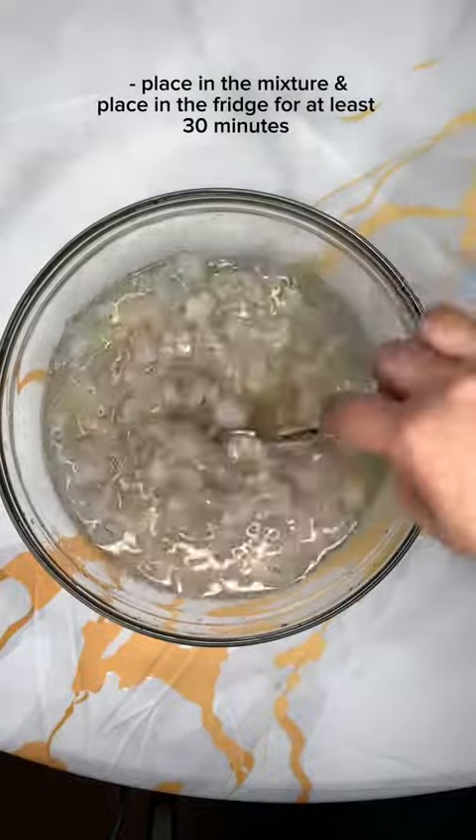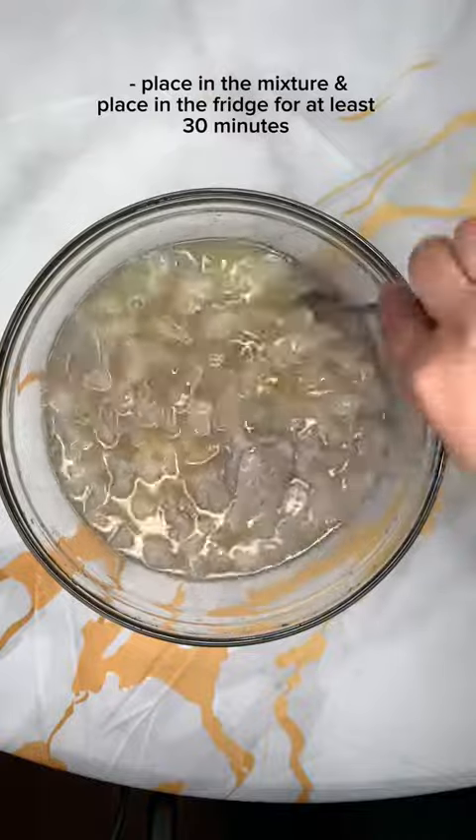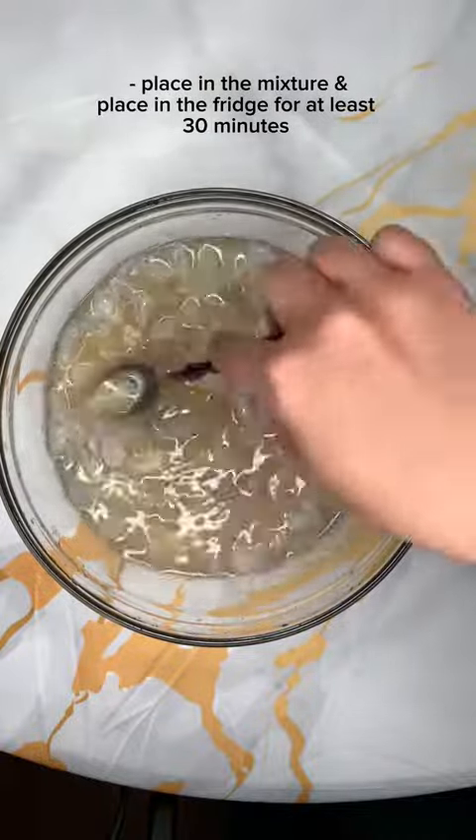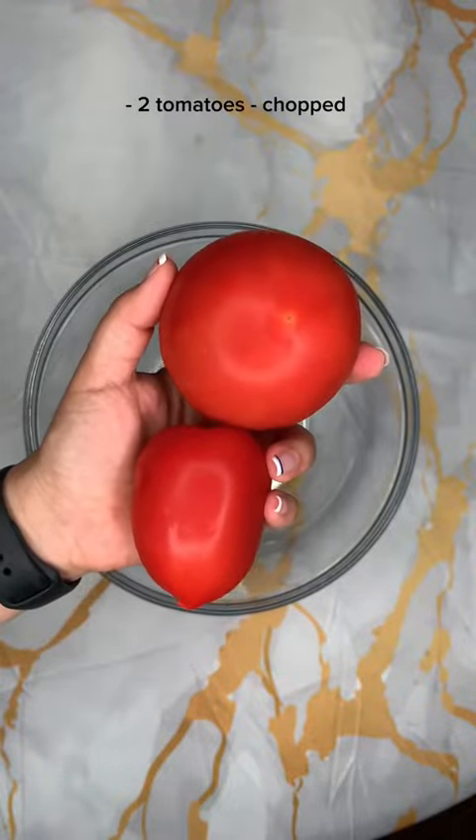Mix it very well and place it in the fridge for at least 30 minutes. If you have more time, obviously keep it in for longer — you can keep it in for an hour or two or more.